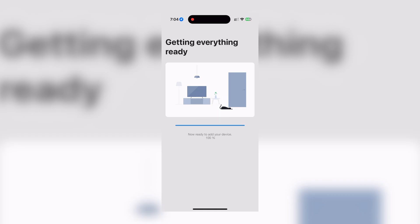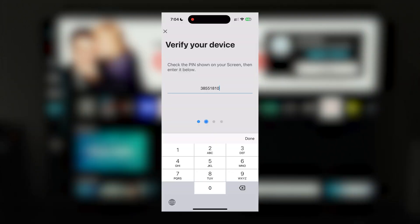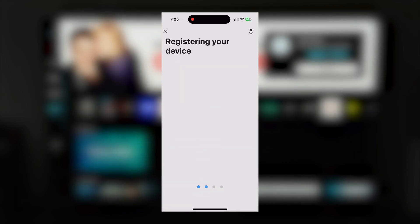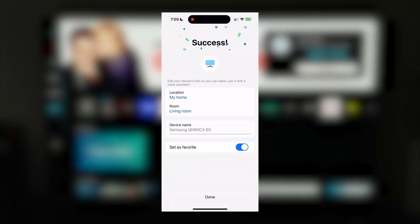Once the device is chosen, to verify, you're given a pin code on the TV screen to enter on the phone. Once everything is connected, your device is registered to your account, and you're good to go. This is where you can also make changes within the app to the device location and device name. But now to the good stuff — controlling your TV from your phone.